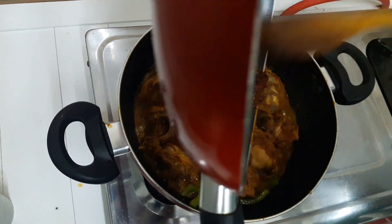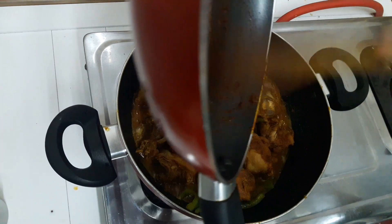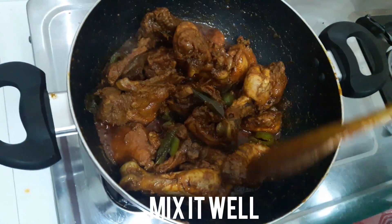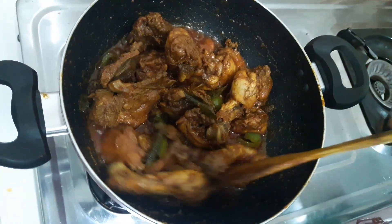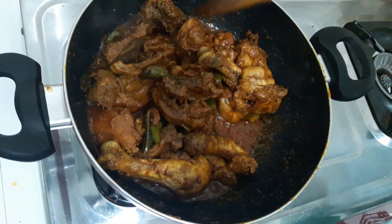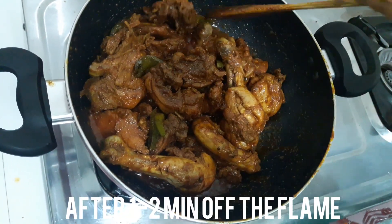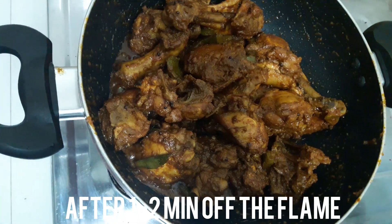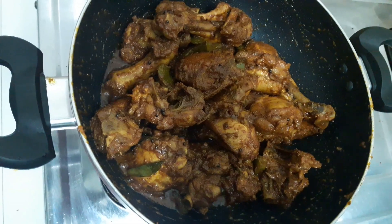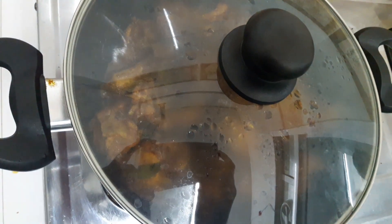We are going to pour some bread. We have to make our bread. We will put in the chicken. Now we will put the bread with the chicken. Let's start serving the chicken. Now we have to serve it.